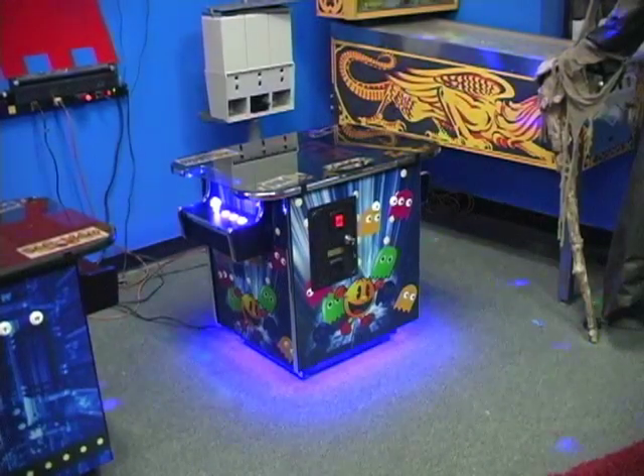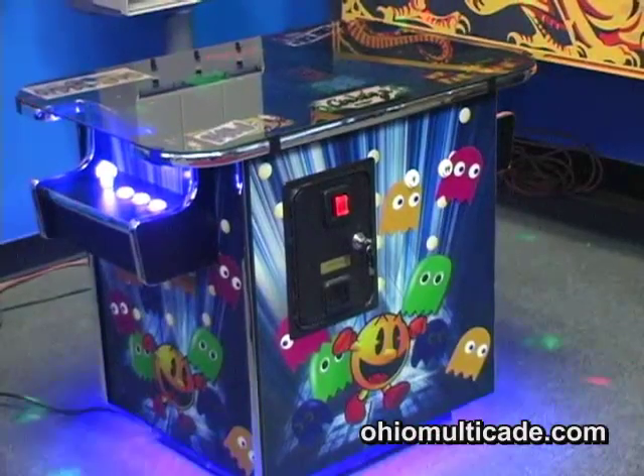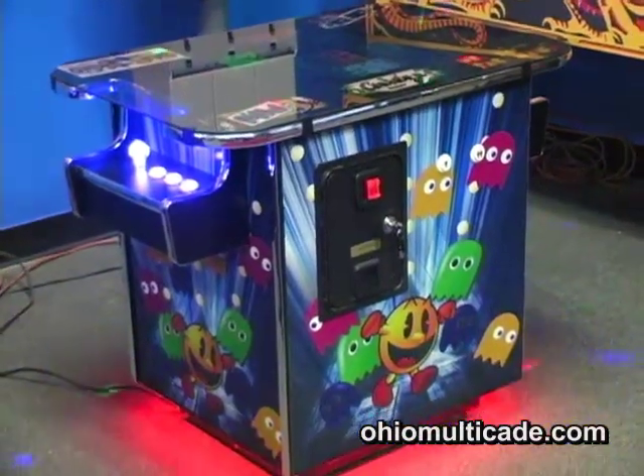Today I'm going to show you an addition to our cocktail tables that we're excited about. We have a new thing — a new form of track lighting, kind of ground effects that go on the arcade machine. And here it is, our newest addition, with really cool track lighting on the bottom of the game.